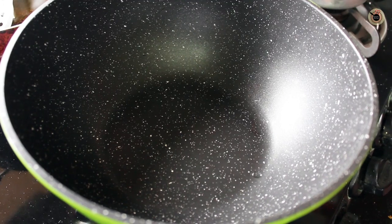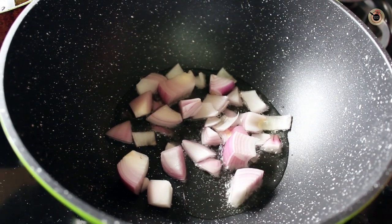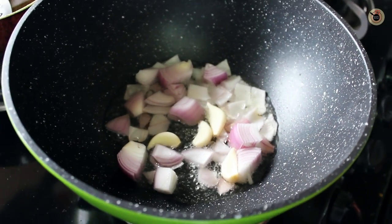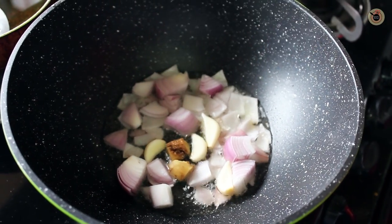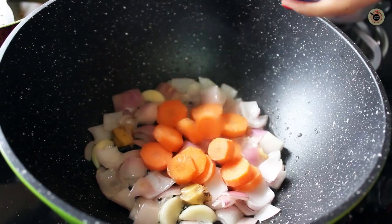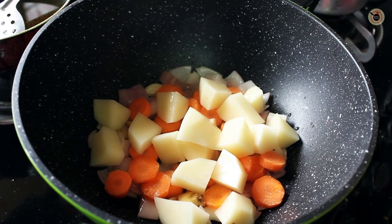Meanwhile, put some olive oil in a large wok over medium-high heat and to this add the onions first. Next goes in the garlic and the ginger and again sauté for some more time.